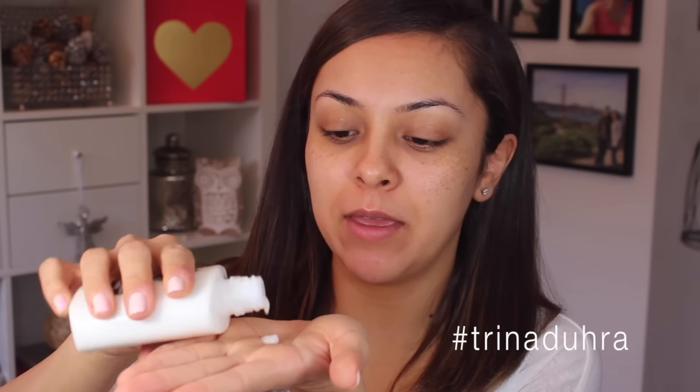So I have nothing on my face except for moisturizer, and I'm going to start with this Nivea Aftershave Balm. I'm sure majority of you have heard about this thing going around — using this aftershave balm as a primer. I've been doing this for like two months and I'm really not sure how I feel about it yet. Honestly I'm just doing it because everybody else raves about it. If anything, it does just kind of give your makeup something to stick to.